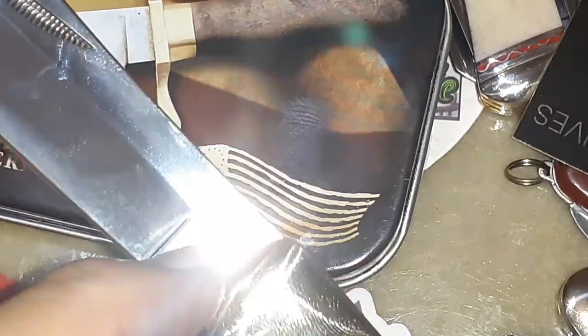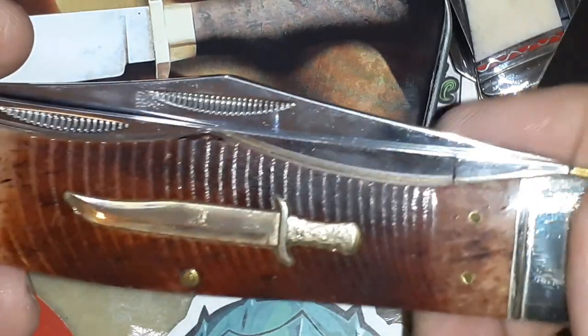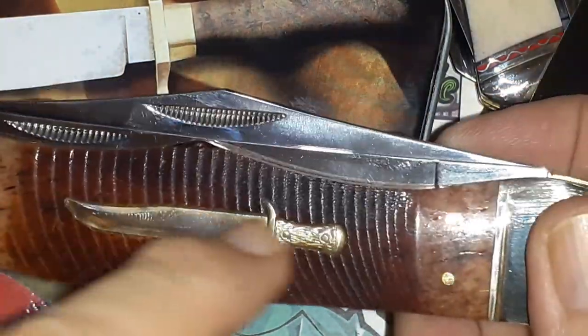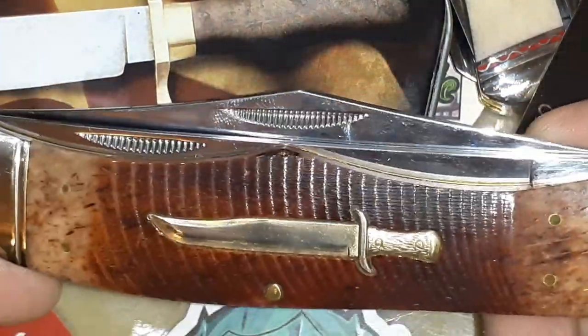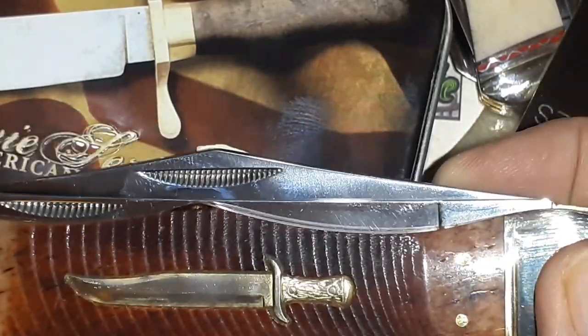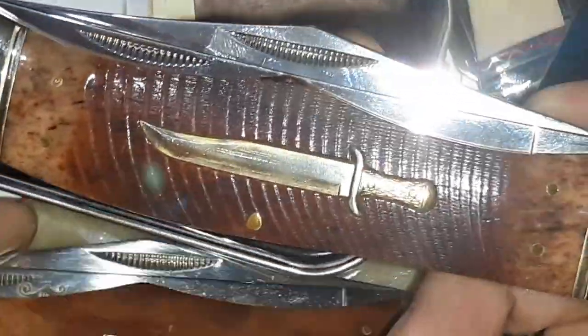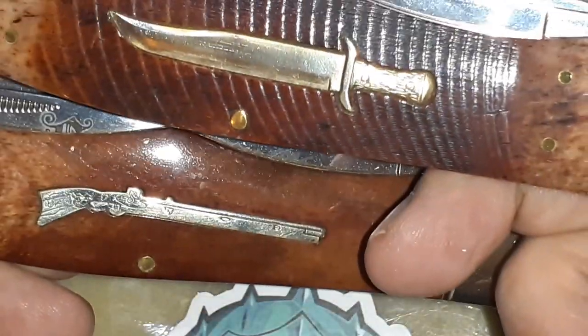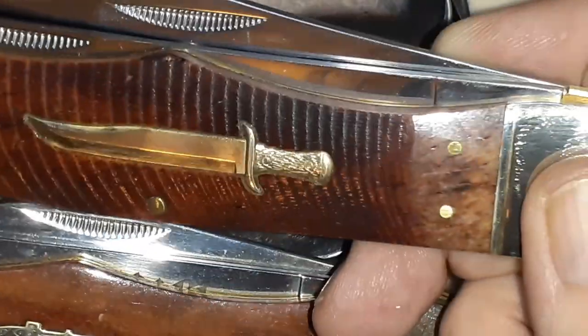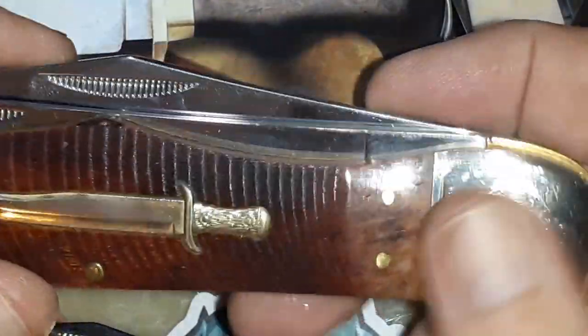One nice long shield. A lot of times that's what sets them off on the specials — besides the tin and everything else — they'll have a distinctive and different looking shield on them. The shield is not pinned, so it could fall out, though I haven't had any of the big knives like this have that problem.